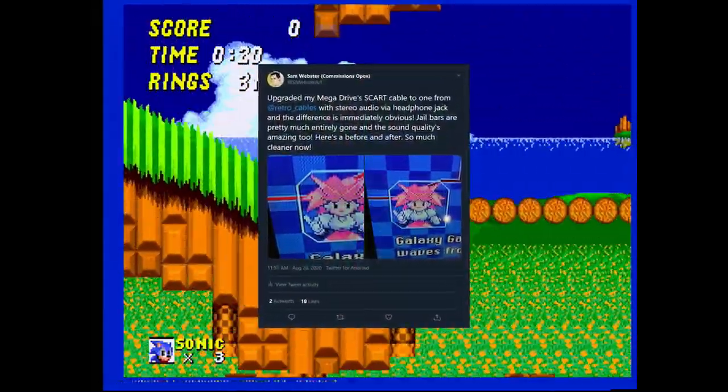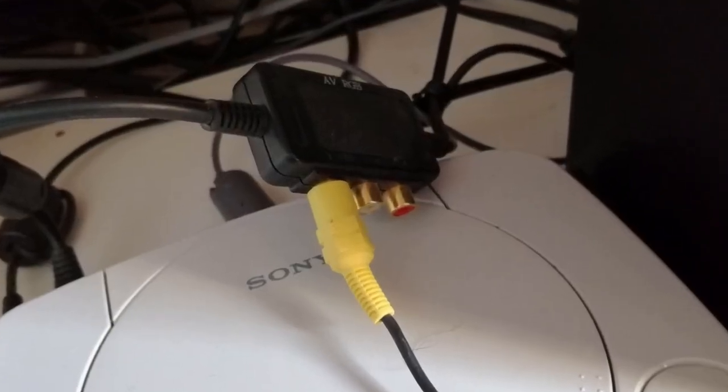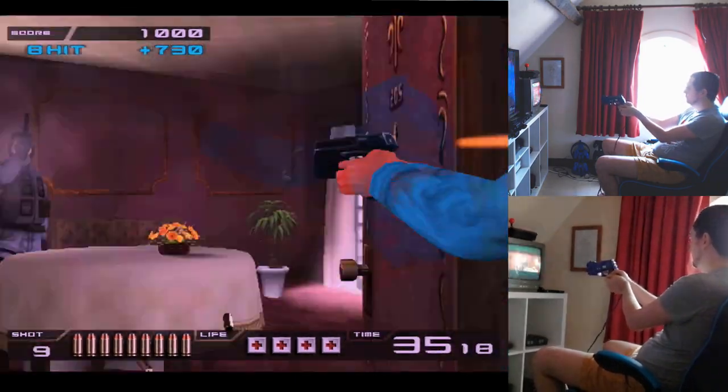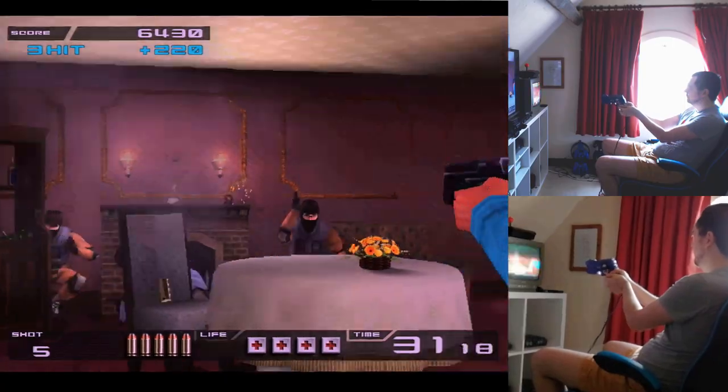I ordered this because my generic £5 eBay one produced really visible jail bars, which this cable has almost completely eliminated. I can't overstate the leap in quality — I even felt strongly enough to tweet about it. These PlayStations share a SCART cable because they have the same input, and interestingly it has inputs for light guns on there. This is what makes it possible for me to get my Time Crisis on whilst still capturing high quality footage.